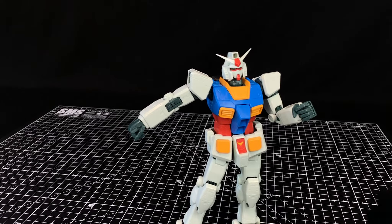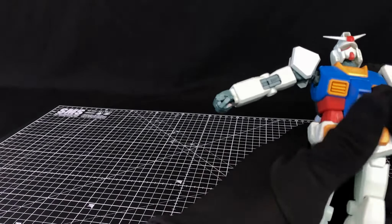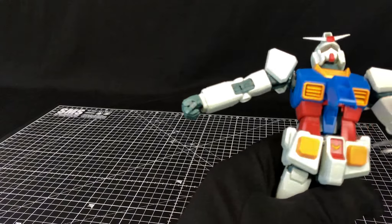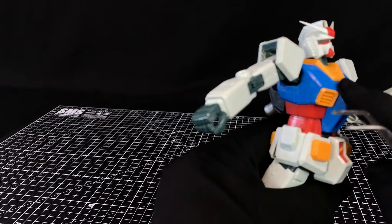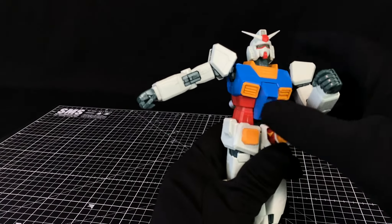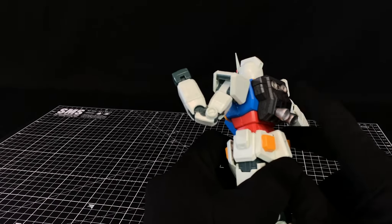If we move the arms up, what I should point out is that the Core Fighter I mentioned in the unboxing — you don't get an actual Core Fighter in this. What you get is kind of the illusion of a Core Fighter on a core block, which helps the waist strength, but you lose that gimmick. The cockpit still opens, there's just nothing in there — just the top of the Core Fighter. So the waist isn't too bad; it's pretty solid.